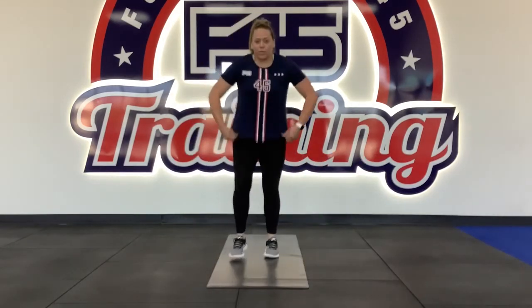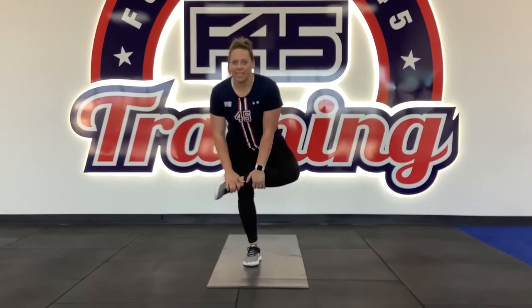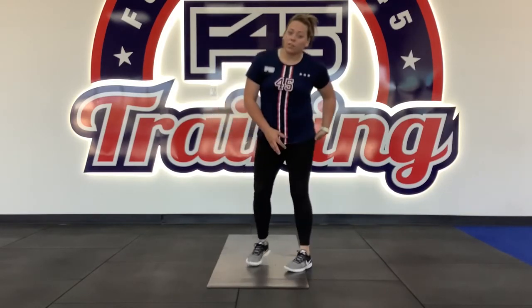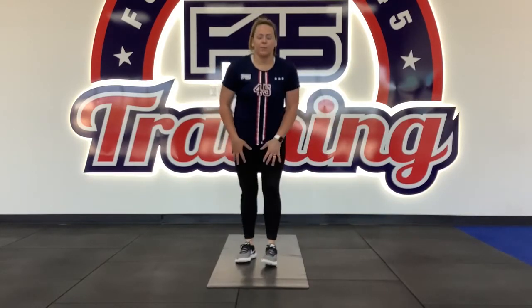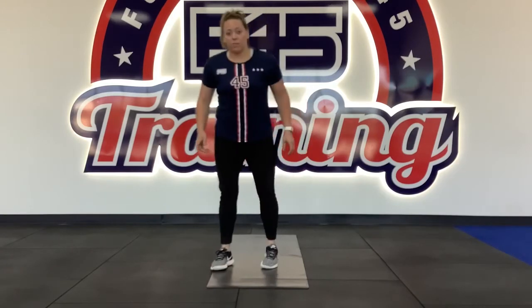Now we're going into Station 5, which is the standing glute leg release. Balance is going to be key here. Cross your leg onto your knee and shoot your hips back, holding that. You should feel it in your glute and hamstrings. Station 6 is going to be your right leg — opposite leg. The more you go down into this, the more you're going to feel it in your glutes and hamstrings.